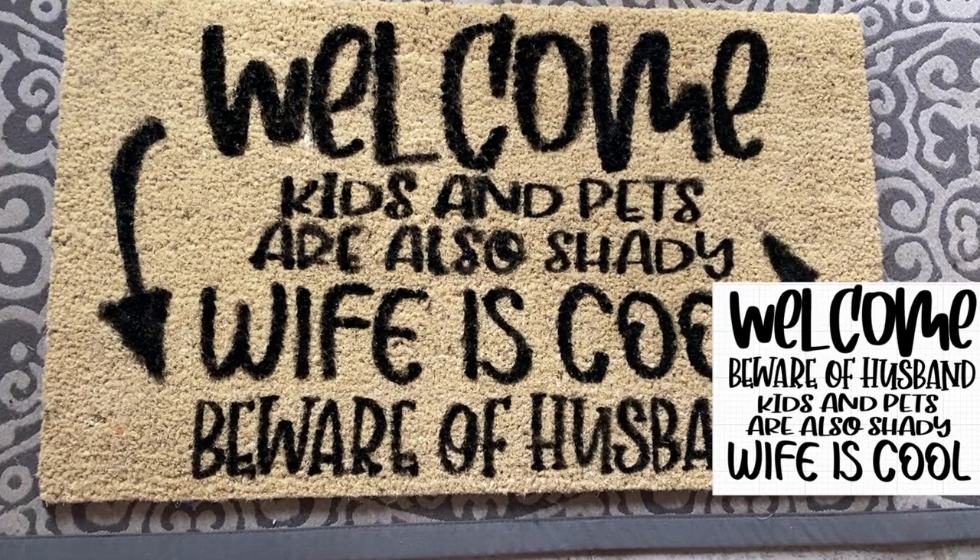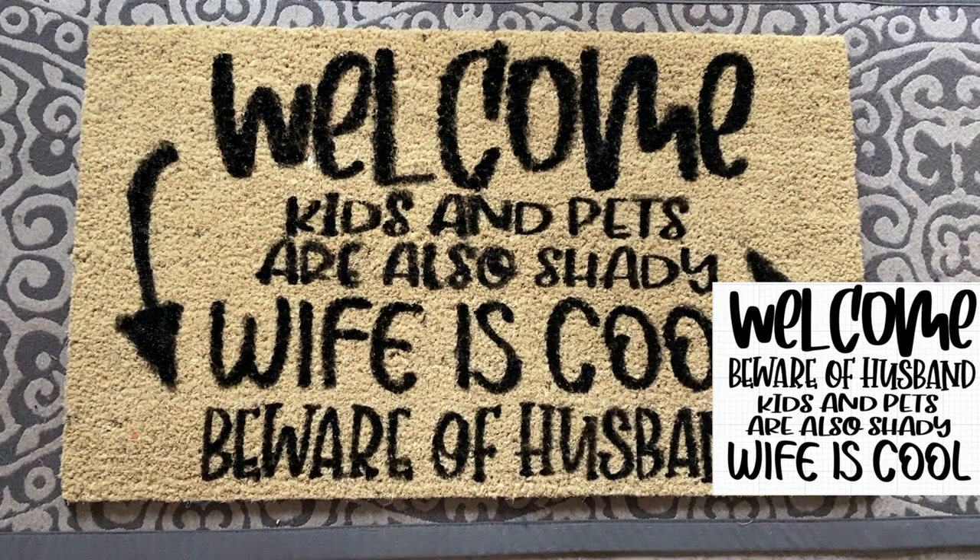What happened is that I had to trim off 'beware of husband,' and when I did that, I accidentally put it at the bottom.